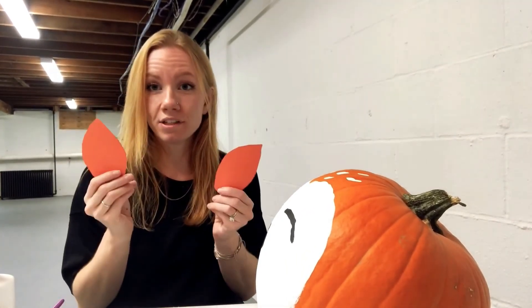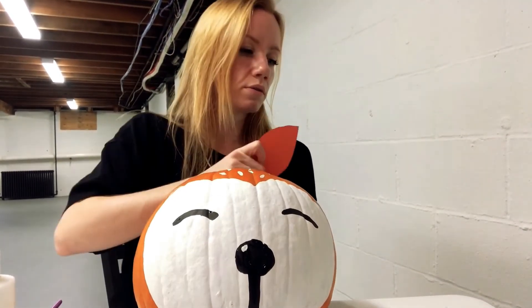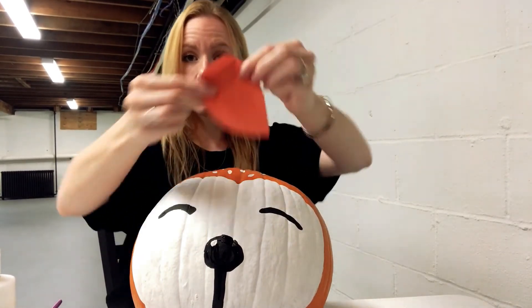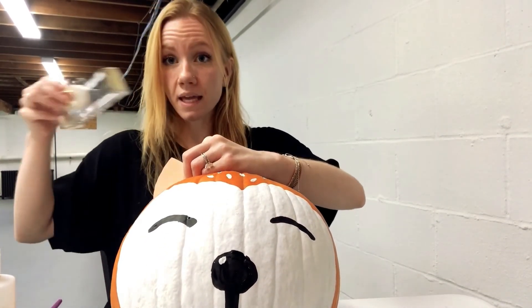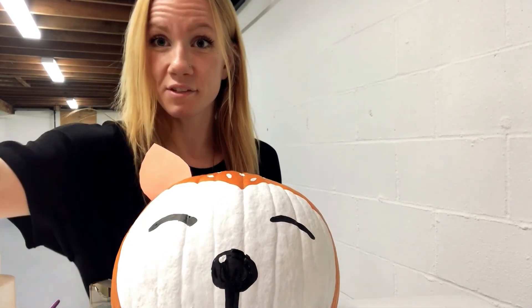Next we're going to add his ears. Take your ears and you're going to place them on the top. I'm going to use tape since I don't have glue on me right now. I'm going to bend the ears at the bottom, just like this, and then put them right at the top of the pumpkin and tape them in place.